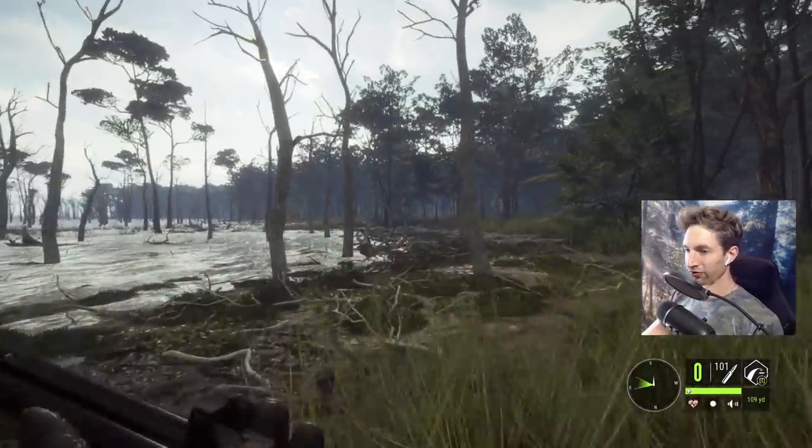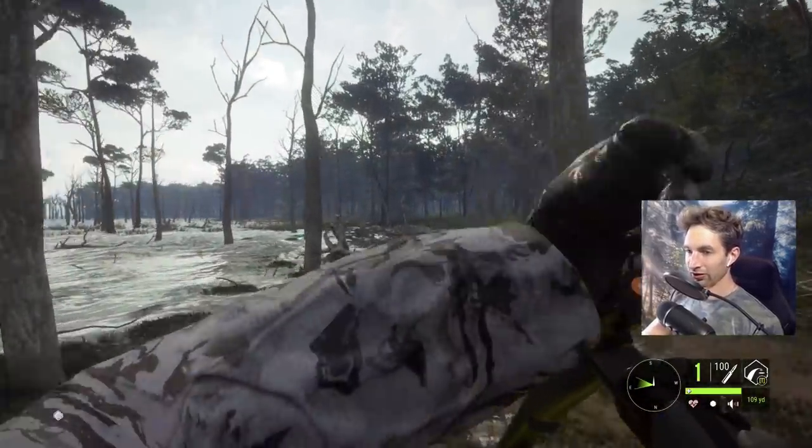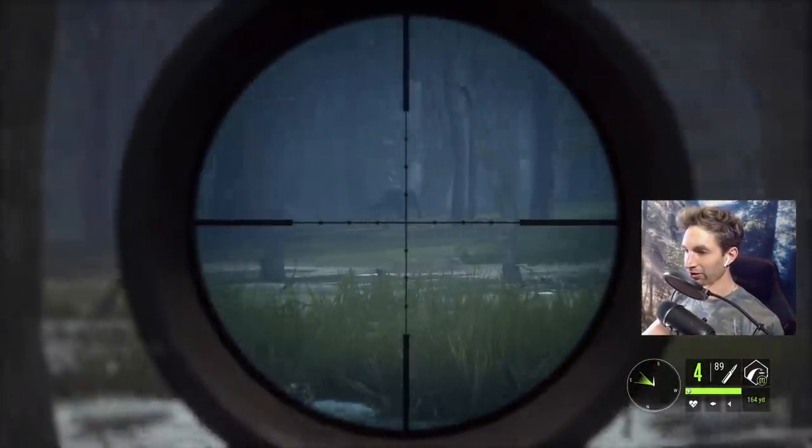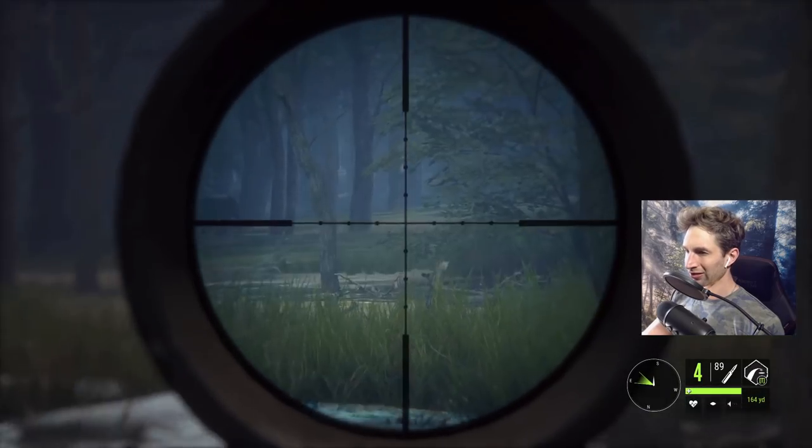We'll throw two 470 loads into her and see how that does. I see another buffalo out there that I want to take down with the 300 — actually a female.